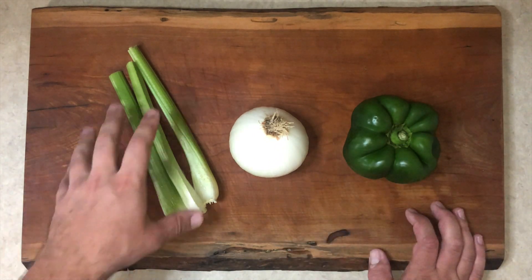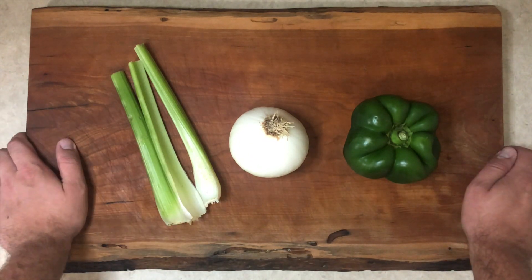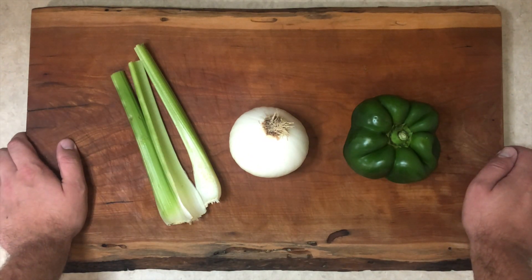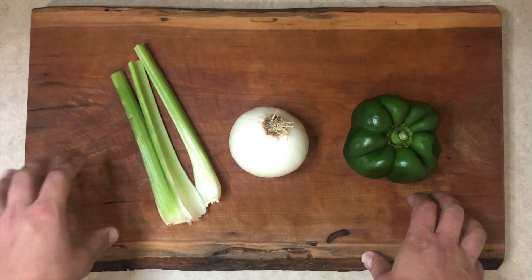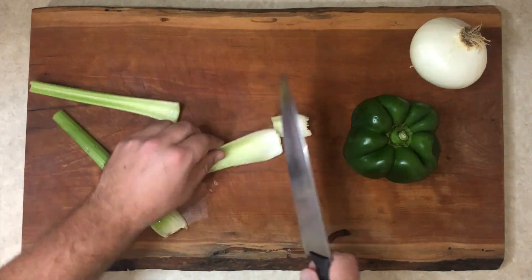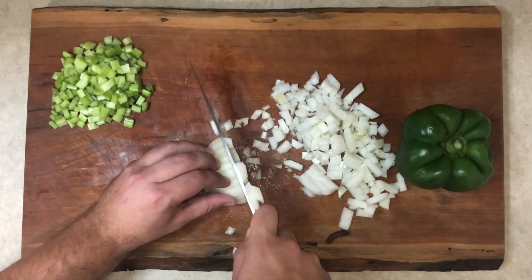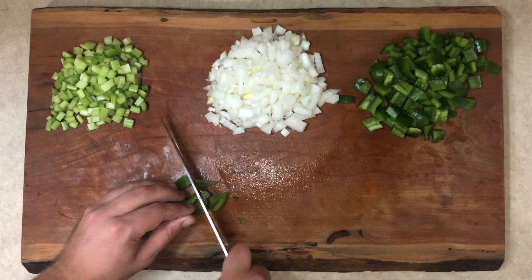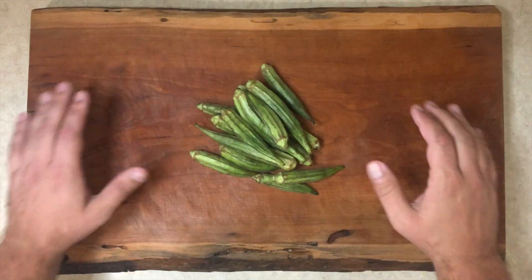Our gumbo is going to start with what is called the Holy Trinity: celery, onion, and bell pepper. We want to give these all a good dice and then set them aside, because we want everything chopped up and ready to go for when we're making our roux. And there it is — one Trinity ready to go.